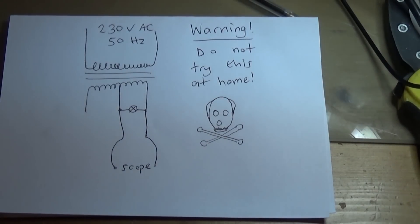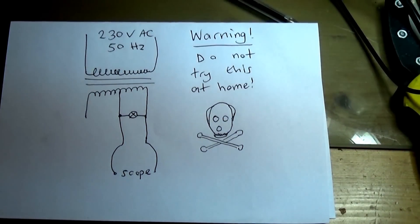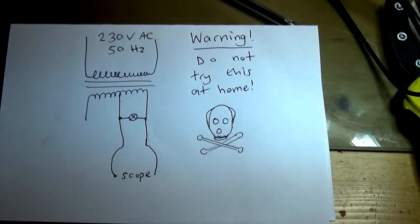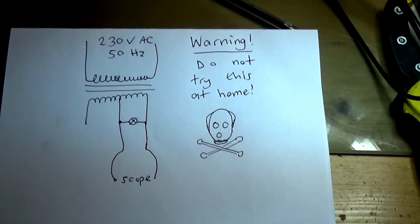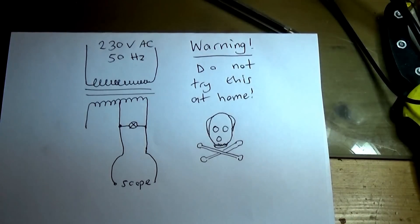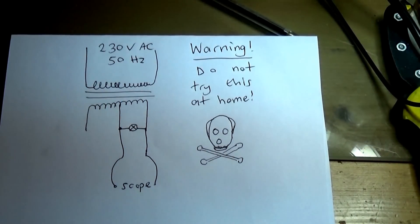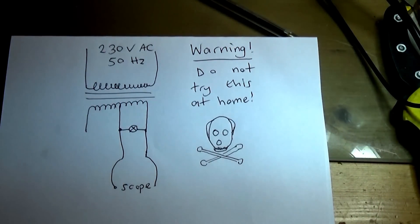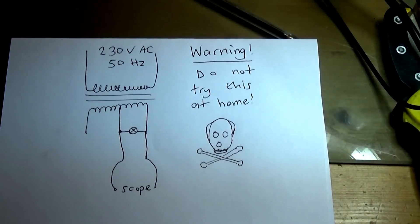Hello, it's Chris Howard, M0TCH here. I recently bought a mains generator from Lidl which claims to be able to be used with sensitive electronic equipment. So before doing that, I thought I'd have a little test to see what the output looks like. I created a test rig, which I'm going to test first on the mains. I'm just going to quickly show you what I've done.